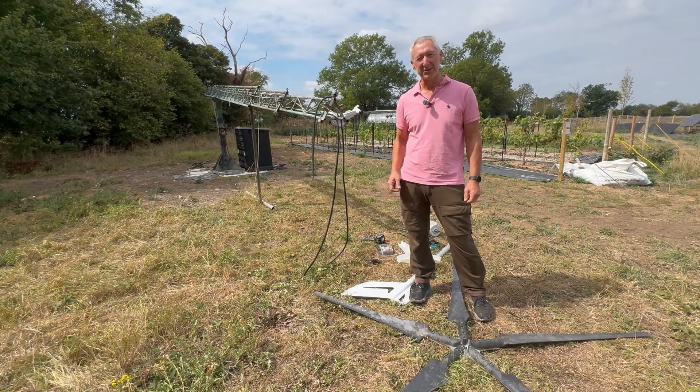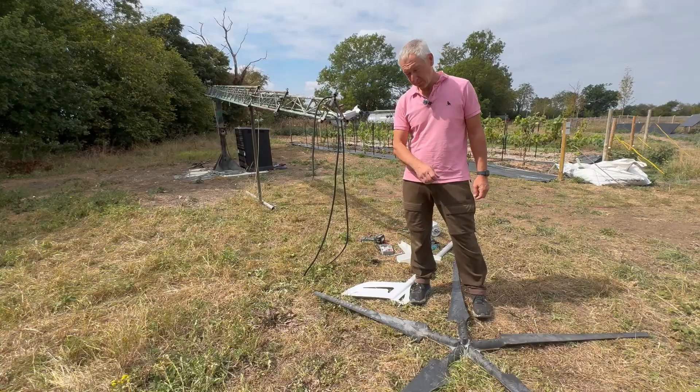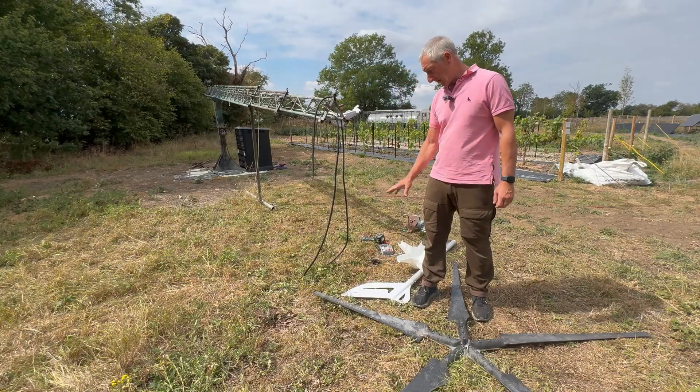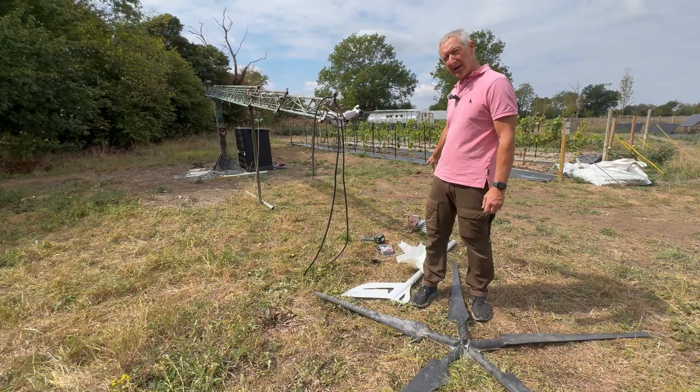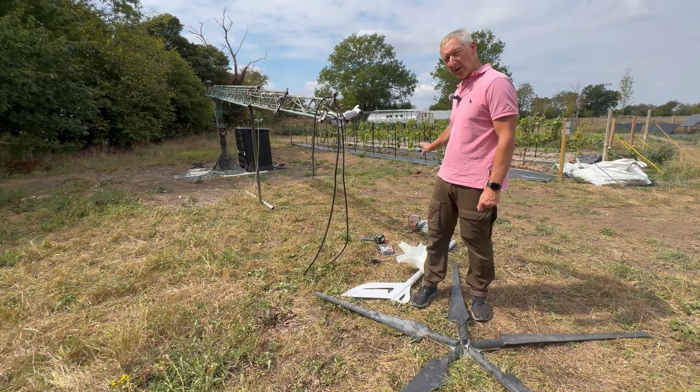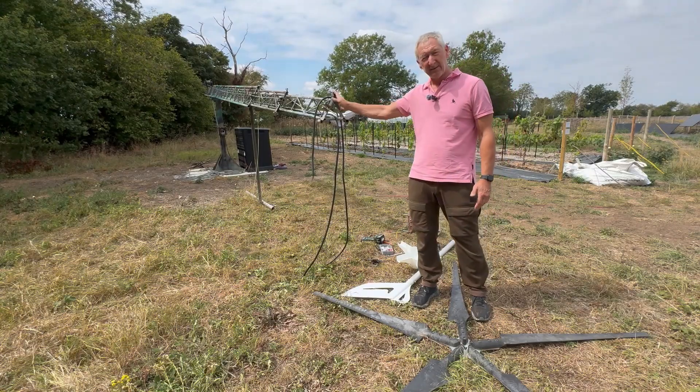Let's get on with the final installation of the Easter Breeze i-1500. We've got the blades and the faceplate, the tail fin, the cone, and then the turbine itself on the mounting plate. Have a quick look at the mounting plate to see how it's going to get connected, and then we'll get it all installed on the end of the mast.